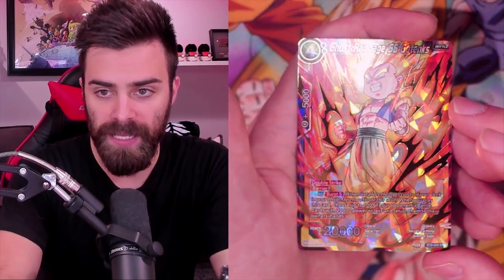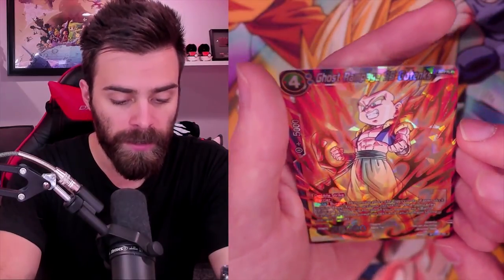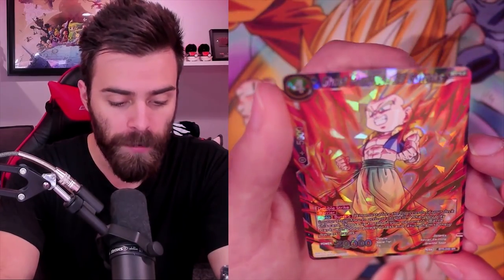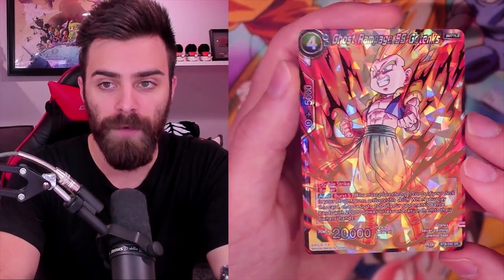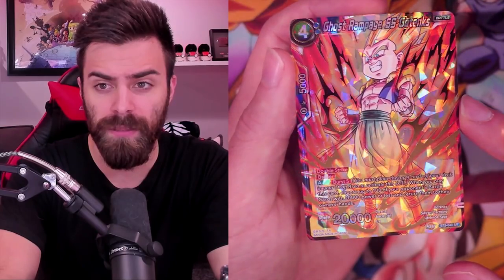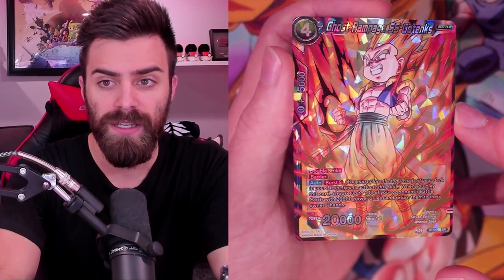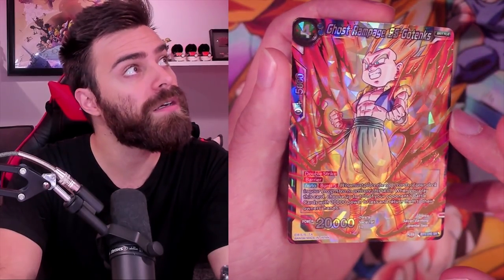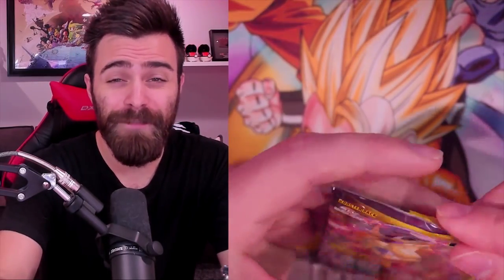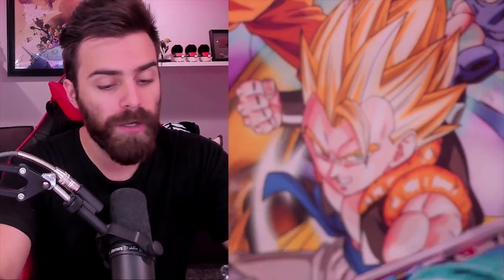Bitter Past, and then we got an SR - Ghost Rampage Super Saiyan Gotenks. This is a really cute card. It has Barrier, Double Strike. When you Burst Five - when you play this card and mill five - choose up to 100 of your opponent's Battle Cards with 20,000 power or less and return them to their owner's hand. Unfortunately it's 'Choose' so it doesn't ignore Barrier. If it ignored Barrier I think this card would see play - it would probably end up being a three or four-of in Blue decks because just bouncing that many cards would probably be broken. I would like it if maybe not all 100 ignored Barrier, but just one card ignoring Barrier and then the rest not - that would be great.